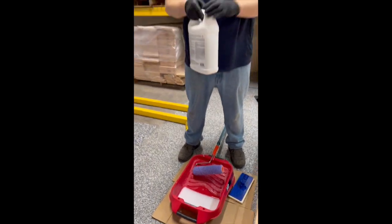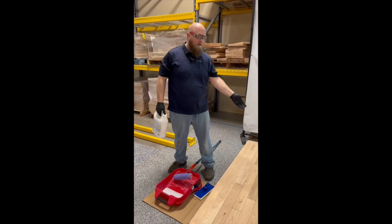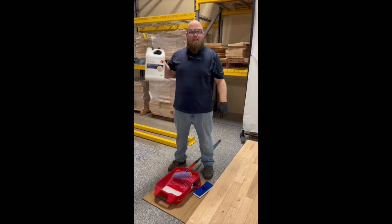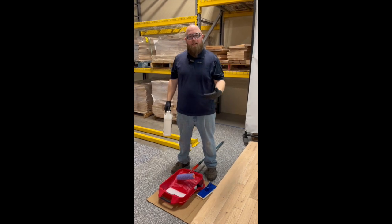This product — you're going to want to continue to agitate as we're putting it down on the floor. Obviously you're going to be working on a much bigger surface, so as you're going across the house, definitely keep on agitating this inside of the jug and also inside of your tray or bucket.